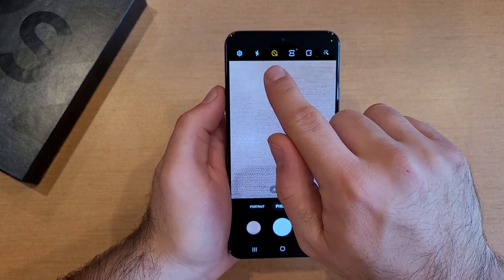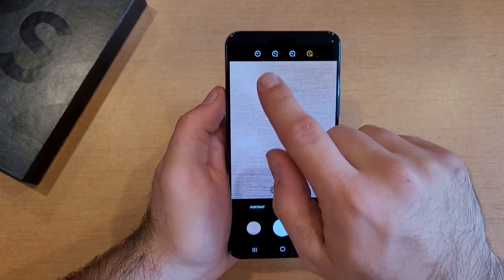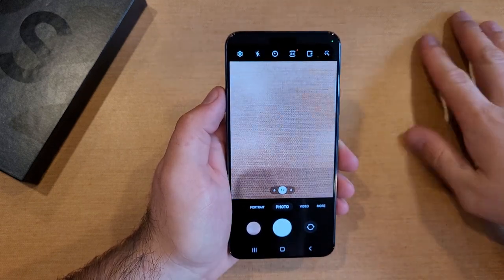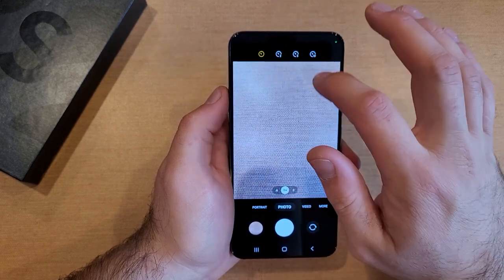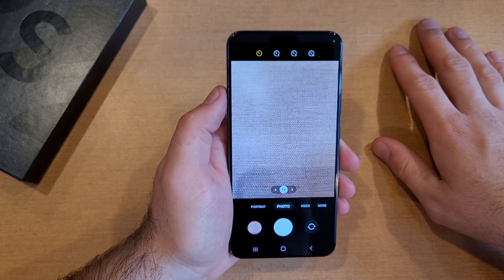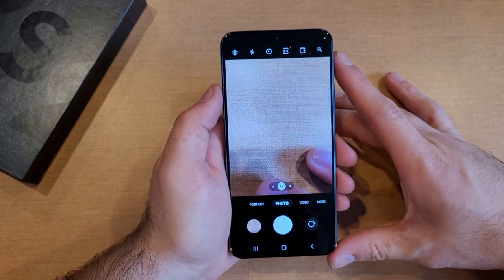So that's what this little function right up here does. It's just a little circle with a timer — 0, 2, 5, and 10. Zero is just an automatic picture; it doesn't wait for anything — click and that is it. The other ones, 2 second, 5 second, and 10 second, are intervals for the timer to allow you to get into position.